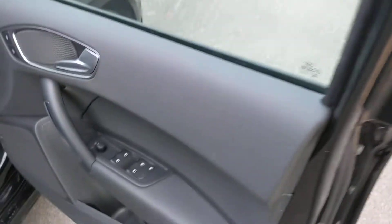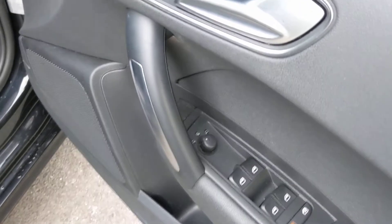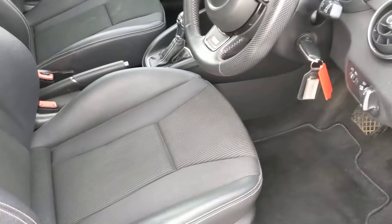We've got the door with just window switches, heated mirrors, and lock override. There's a switch to override the mics so you can leave a window open and lock the car without the alarm going off.